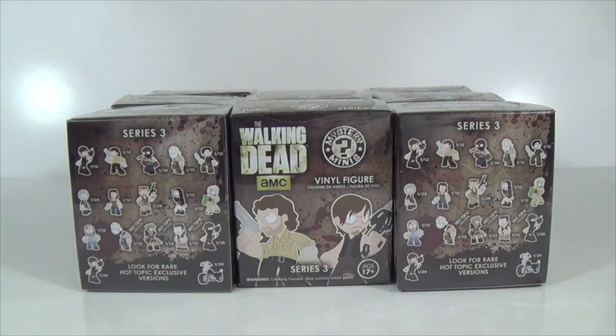The ones I'm really needing right now are Rosita and the Headless Herschel. Those are the ones I would really like to have. Headless Herschel being the hardest — one of the two hardest ones next to Rosita. They are both one out of 72. I'm actually surprised they didn't have a one out of 144 on here for one of them, but hey, I'll go with it.